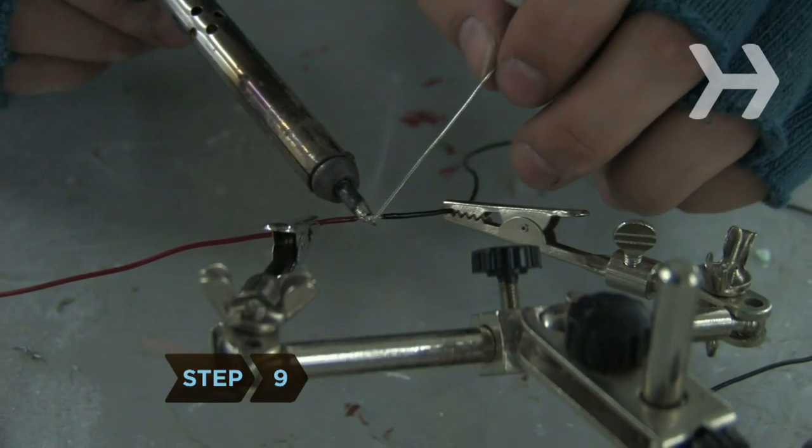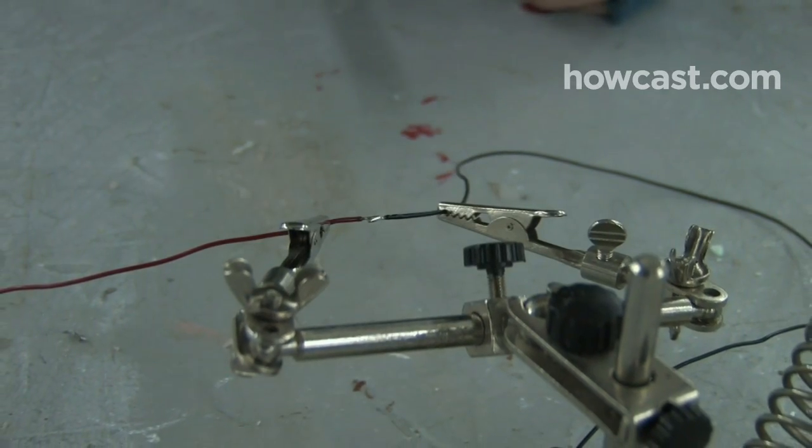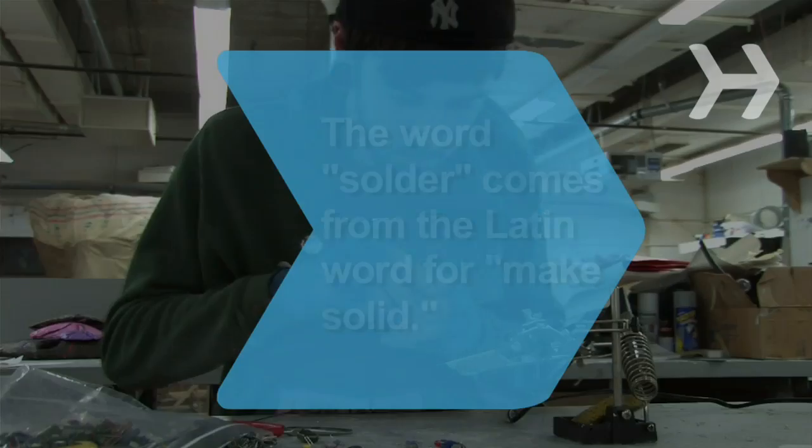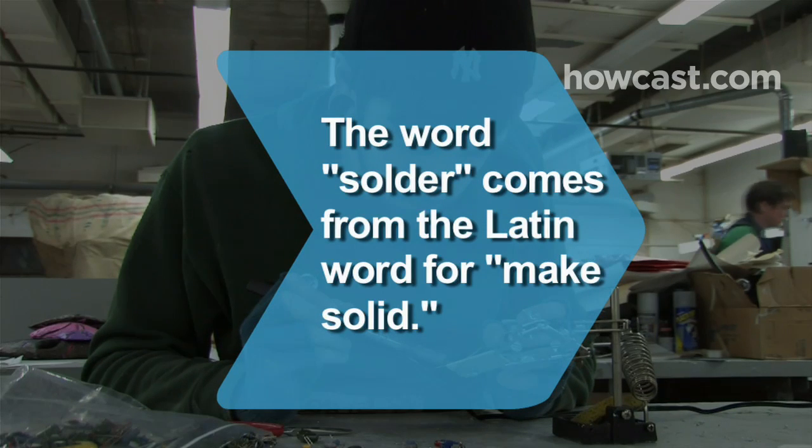Step 9: Remove the solder and then remove the soldering iron. Let the soldered joint cool down. Did you know? The word solder comes from the Latin solidare, meaning to make solid.